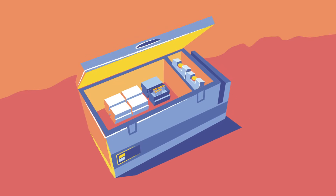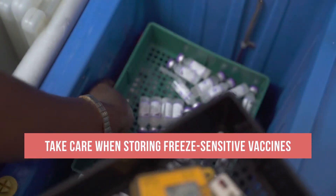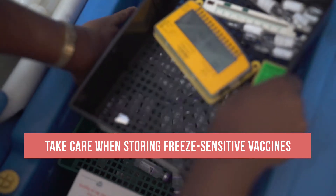Keep in mind that the coldest parts of the refrigerator are the bottom and the area next to the freezer. So special care should be taken when storing freeze-sensitive vaccines and diluants.